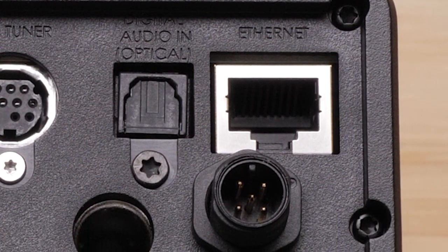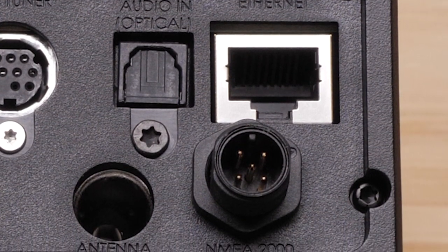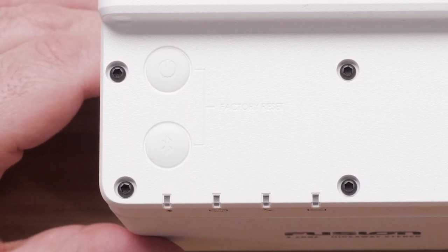You also have two network ports — one for Ethernet and one for NMEA2000. At the top of your stereo, you have two physical buttons: one for power and one for Bluetooth.